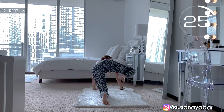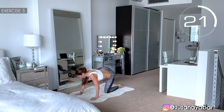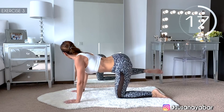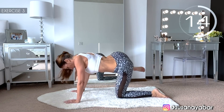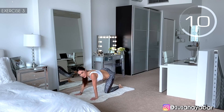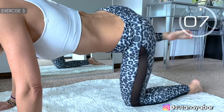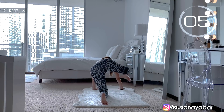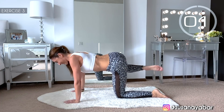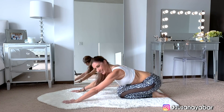Move it forward. Leg bend. Come on, hold on with me. 3, 2, 1. Well done!